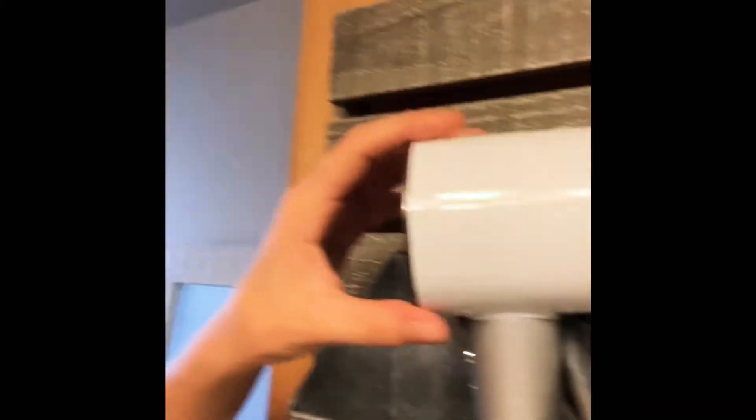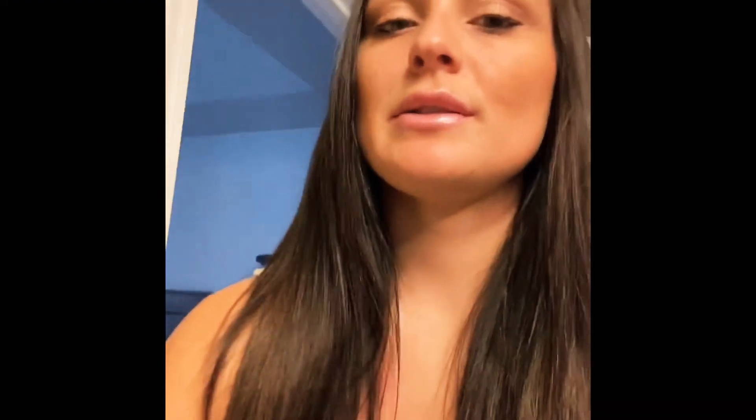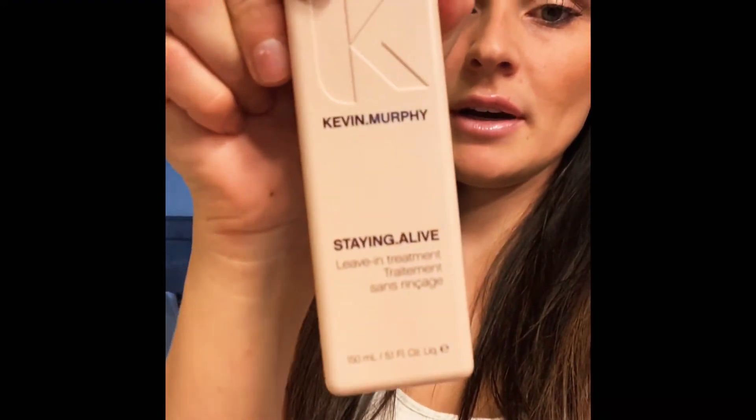The T3 side looks a little more... still good. I also have Kevin Murphy product in my hair.